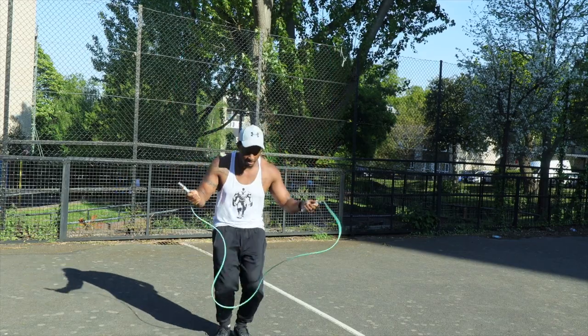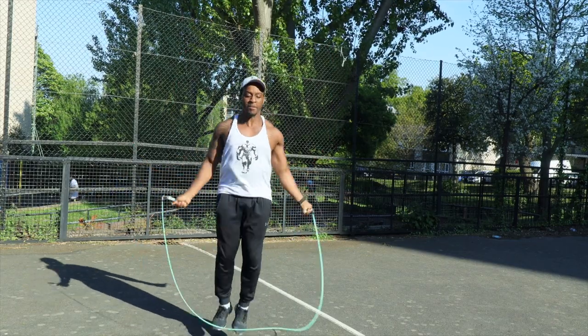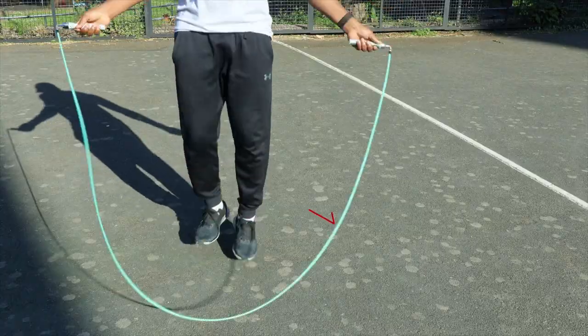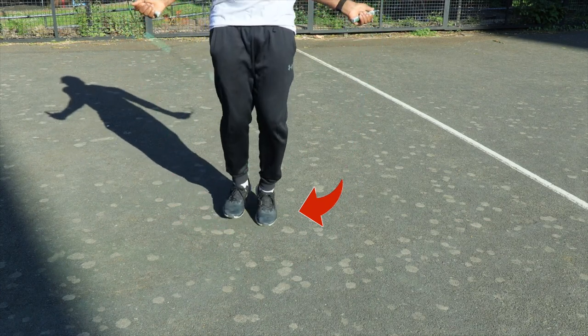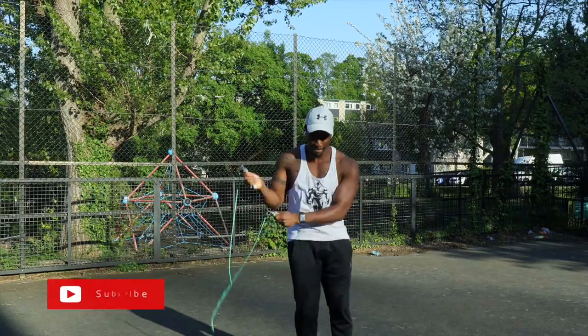Number three: you don't have to be jumping too high to get the rope around. Most beginners jump very high because they're trying to get the rope around. Jump about two inches off the ground — just enough for the rope to go around. That'll allow you to reserve energy. If you're jumping too high you're going to burn yourself out and keep tripping, so find your rhythm and stay about two inches off the ground.